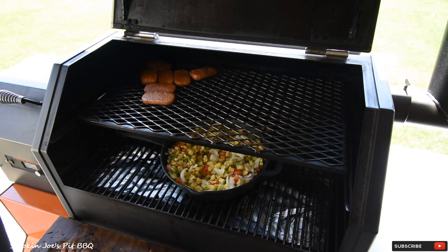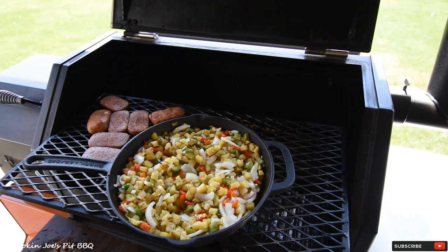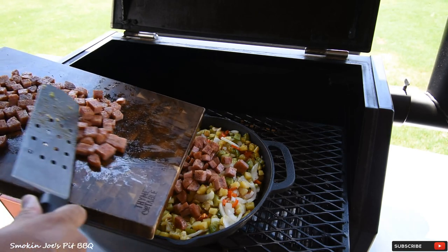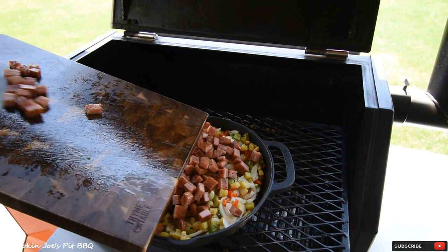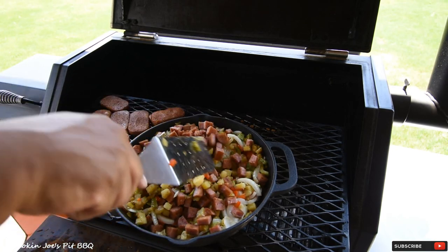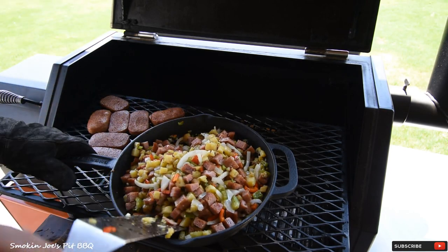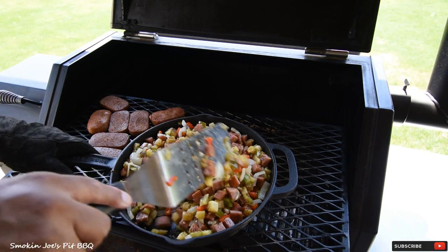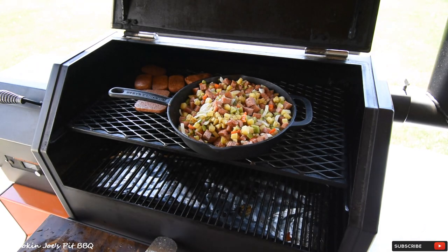I've got my smoked Spam cubed up — let's go ahead and throw that in the skillet. I actually tried it and it's really good. Just put your smoked Spam on top of your tater mixture here with the vegetables. Give it a good mix. Oh man, this is going to be good. I'm going to turn the smoker back up to 400 degrees and let the potatoes, vegetables, and Spam get a little bit crispier. This is ready to eat if you want it, but I want to get these potatoes nice and crispy, so I'm turning the smoker up to 400 degrees and letting it smoke for another 20 minutes or so. We'll see you inside — let's cook up some eggs.